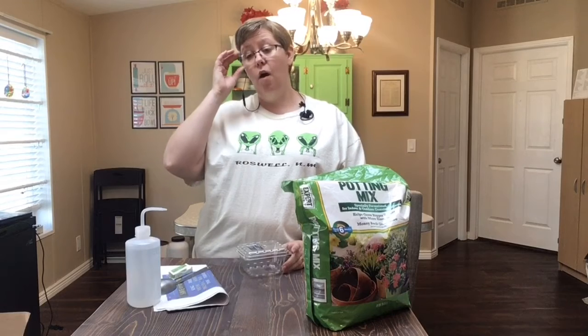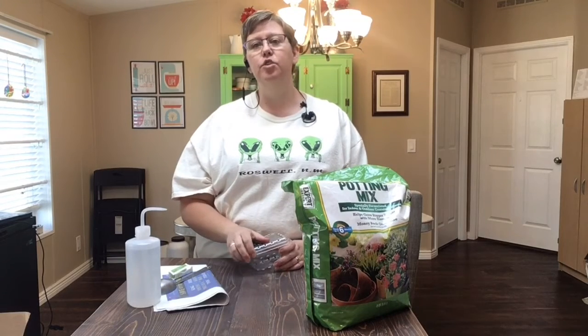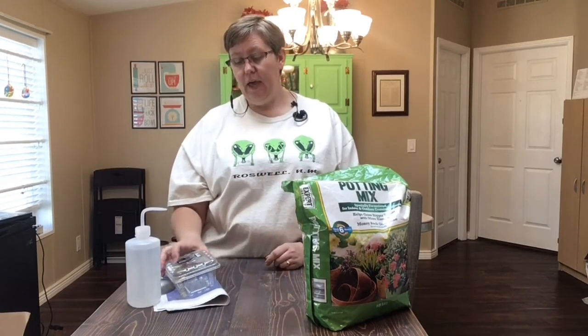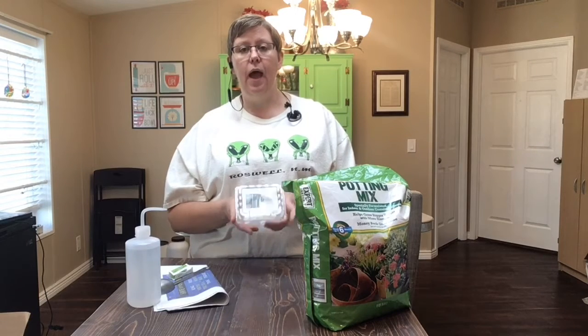I like chives in my scrambled eggs in the morning. So I thought it would be fun to grow some chives this year. So I'm going to grow some chives! The supplies that I'm going to use today — first, something to grow them in.